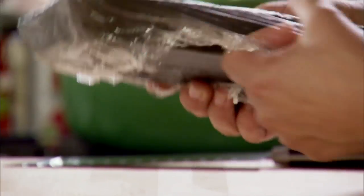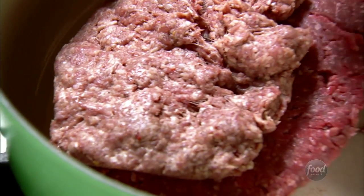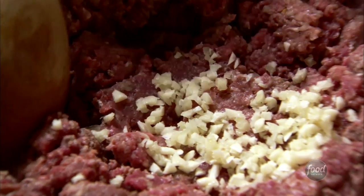I'm making delicious, meaty, very cowboy-friendly lasagna for the guys. I'm adding three pounds of ground beef and two pounds of just regular pork breakfast sausage to a big pot. Then I'll add about five cloves of minced garlic. Now I'm just going to cook the meat mixture until it's totally browned.